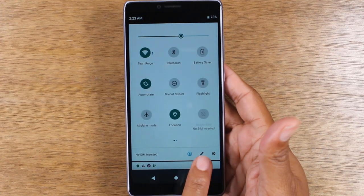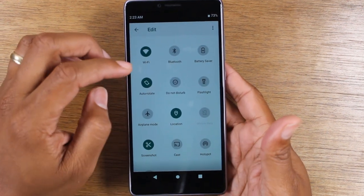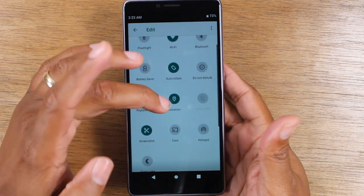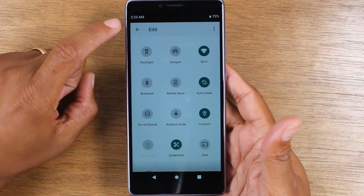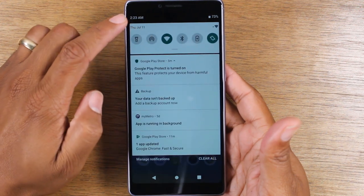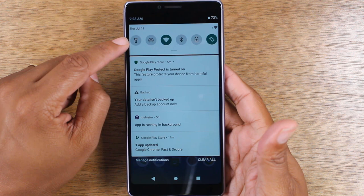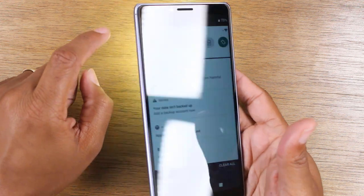If you tap on the little pencil icon down here, you can actually move these icons around and put them in the order that fits you better. Sometimes I like to move the flashlight to the very top, and I like to move the hotspot to a higher spot as well because I tend to use hotspot a lot. So now when I go back, the first six options that show up are always the first six I see whenever I swipe down from the top. That's why I like to have the flashlight here — if I'm ever in the dark, I always know how to get to my flashlight because it's always the first option at the top.